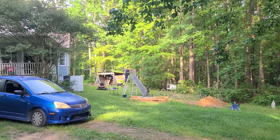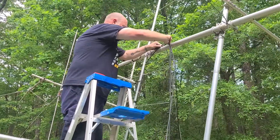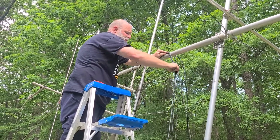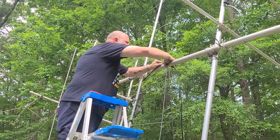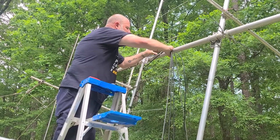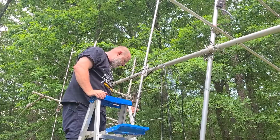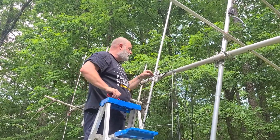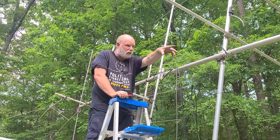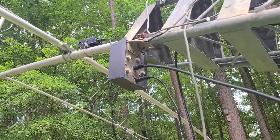I'm routing the antenna coax cables as tight as possible to the antenna booms and into the mast, so there's as little wind drag as possible. Even though we don't get hurricanes here, it's possible in winter to get 50 mile an hour winds, and any drag on the antenna could cause damage to the antenna, the mast, or the tower. I've marked each coax with different color tape so I can identify which one goes where at the remote antenna switching box.